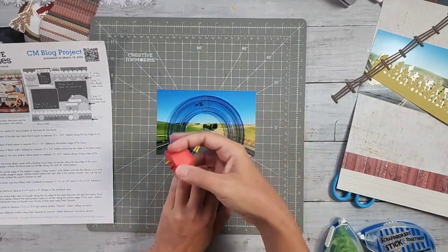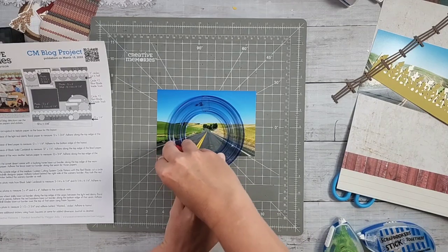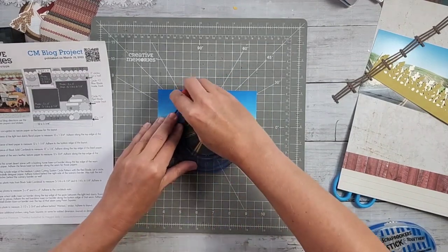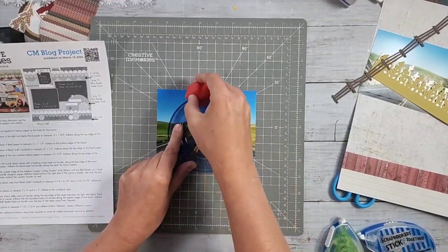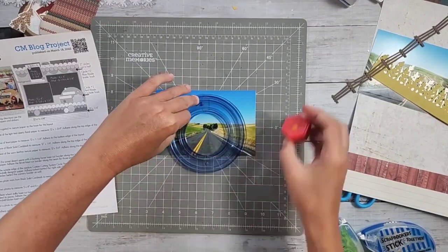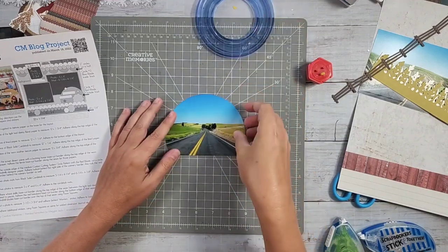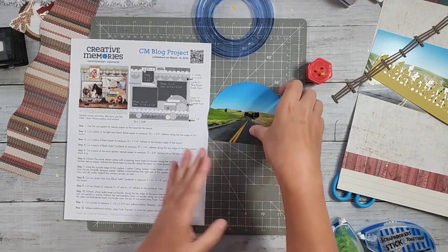I always get nervous when I cut photos with the custom cutting system - it's not something I normally do. I don't normally cut photos into circles or ovals. But for this one, I didn't feel like I needed to set an embellishment scene because I had these lovely scenery photos, so I'm going to let them do the work for me rather than the embellishments.